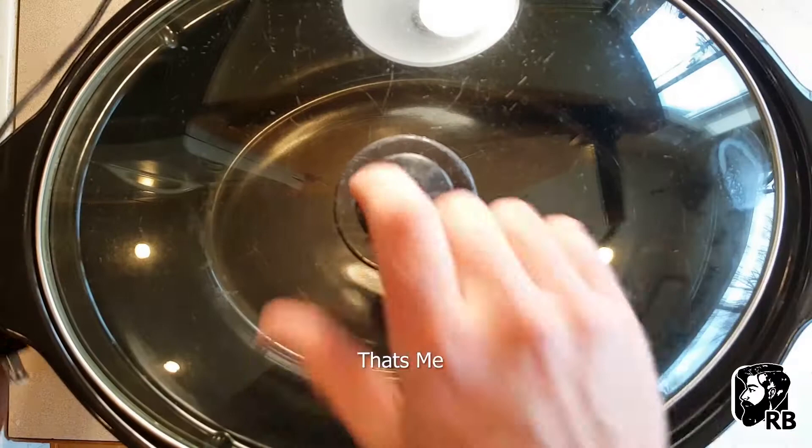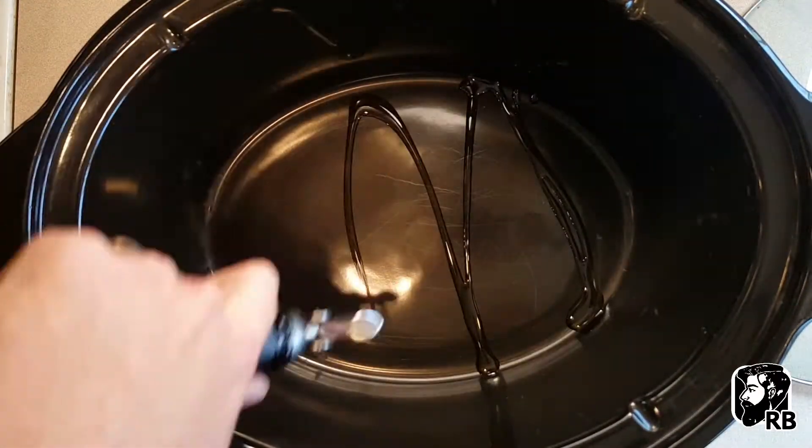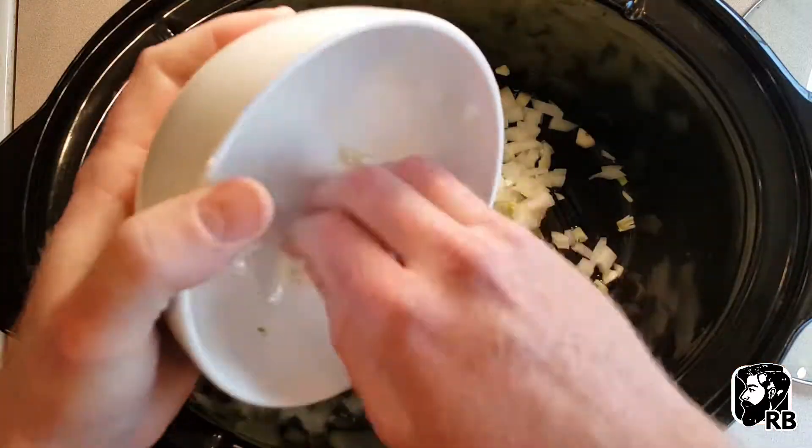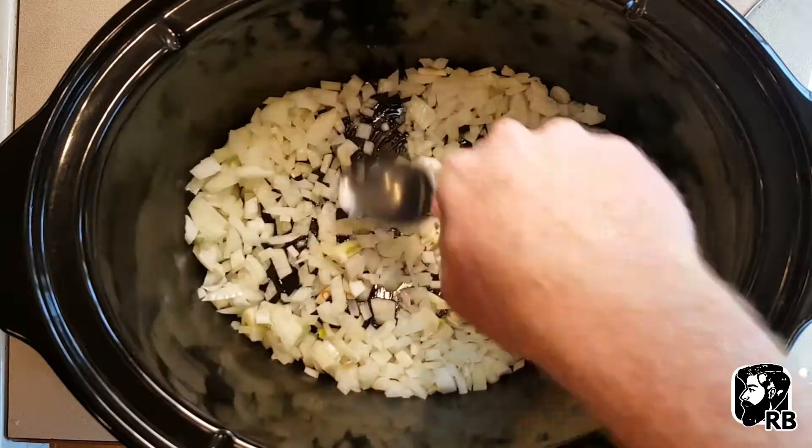Next you want to get your crock pot. Get a little bit of oil on the bottom for those onions, and then go ahead and add your onion garlic mixture. Kind of stir those around and soak up some of that olive oil.